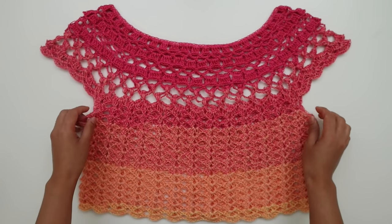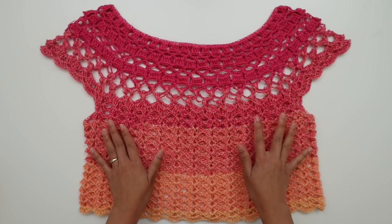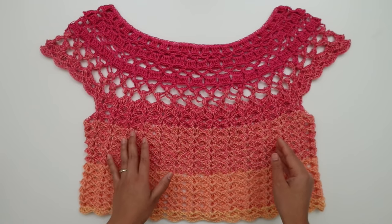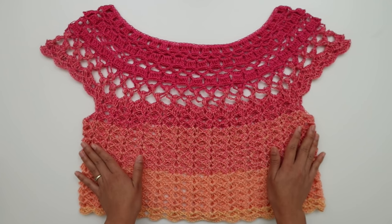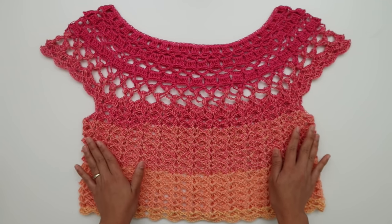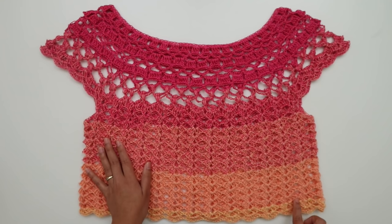After we separate the sleeve, we're going to continue crocheting the body part down. The beauty of crocheting top-down is you can make the top as long as you like, or even make it into a dress — it's very easy to adjust and you can try it on as you go. For size small, the body circumference is about 40.72 inches and the length from the top all the way down is about 17.33 inches.